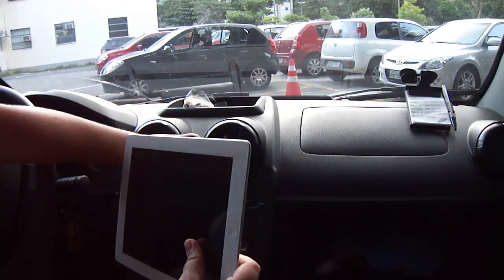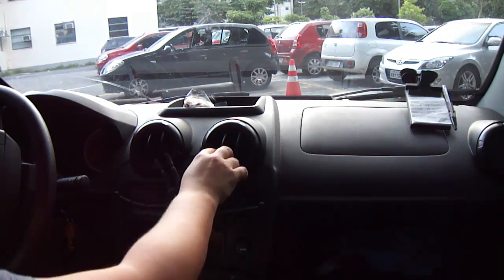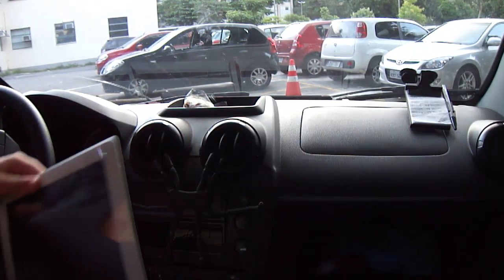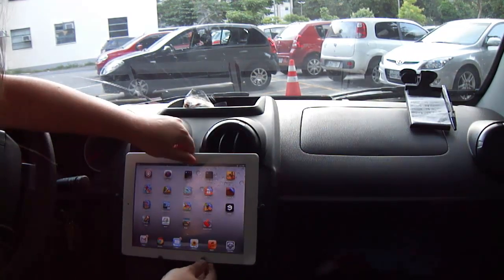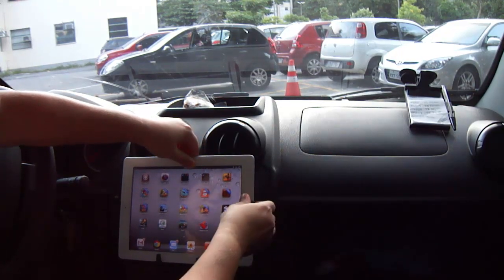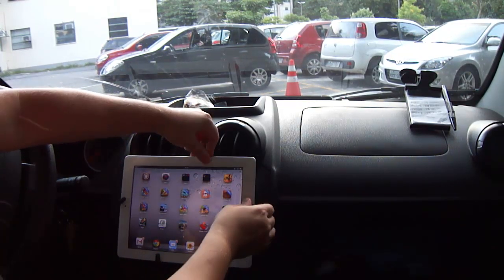I use it as a car mount for my iPad, and I could use it for my phone too, as it has flexible legs that can easily adjust for any tablet or cell phone.